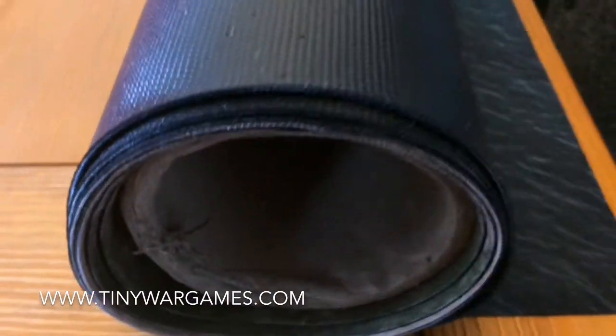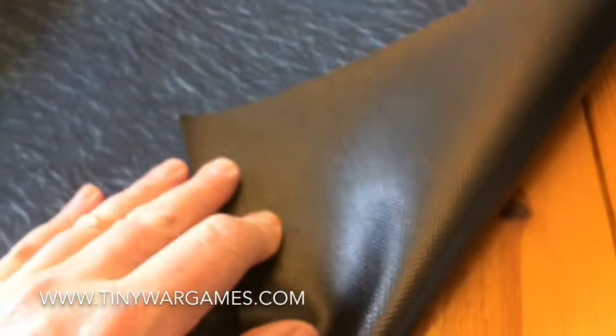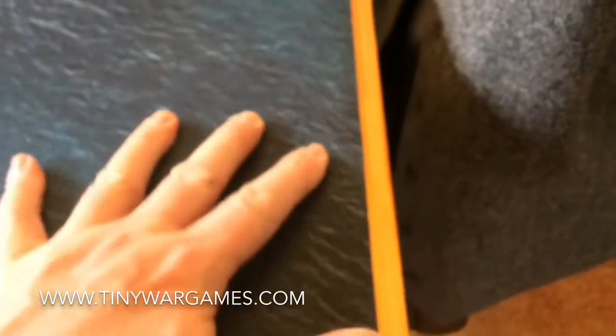I just thought I'd do a short video on the new rubber mat that we're producing at Tiny War Games. This shows the backing close up and shows you how thick it is. If you unroll it, there's the backing of the rubber mat. As you can see it's very non-slip — it won't move around at all. It rolls really flat.